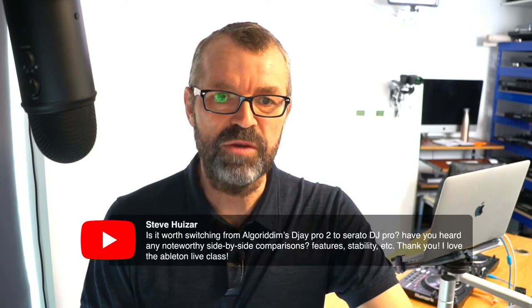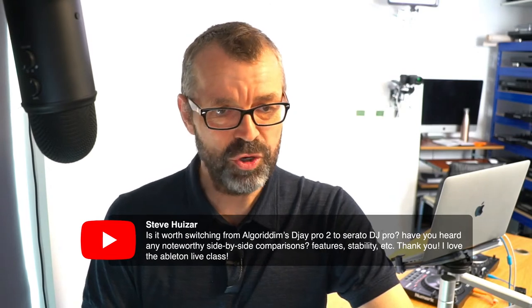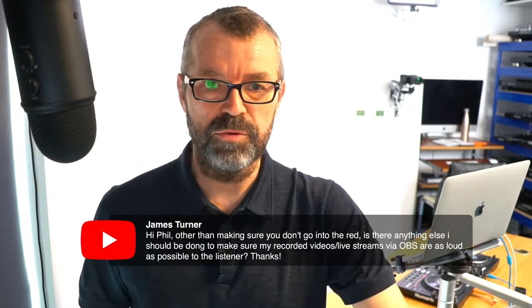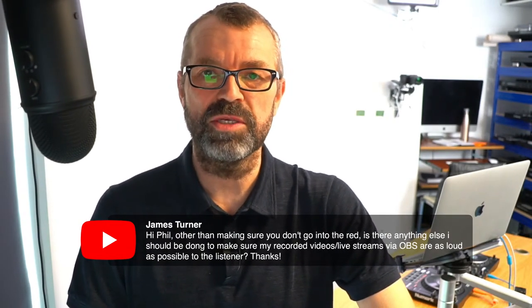Steve asks: is it worth switching from Algoriddim DJ Pro 2 to Serato DJ Pro? If you're not scared, if there's nothing wrong with the platform you're using, don't switch. DJ Pro is a really good piece of software - they're comparable. There's no point switching. On recording levels: to make your recorded videos and live streams as loud as possible, just don't go into the red but keep them as loud as you can up to the red.